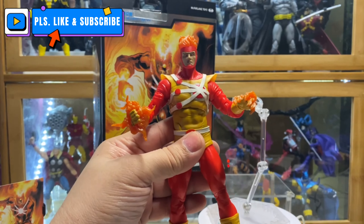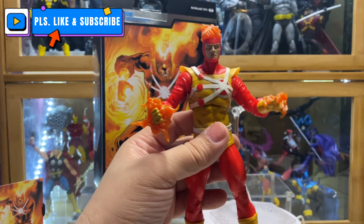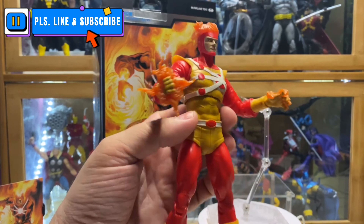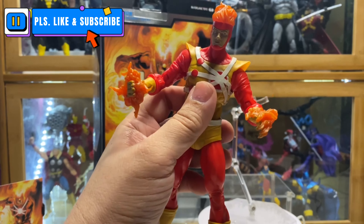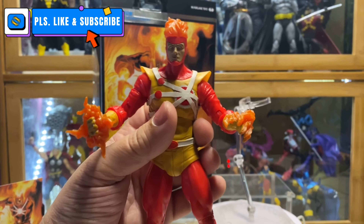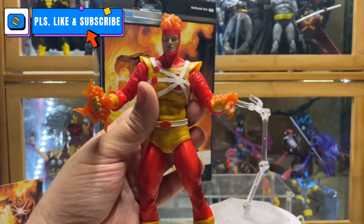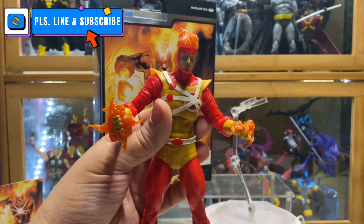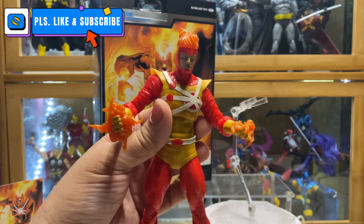Anyway, joking aside — should they have just released this as a normal version? Yeah, because honestly I don't really need that card stand. I'm okay with the normal art card that McFarlane gave. Either way, for me this is a tie — this is a good figure. I guess that's the end of my review. Thank you for watching.